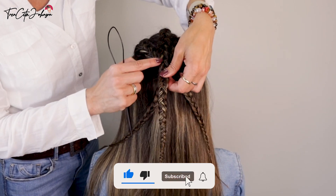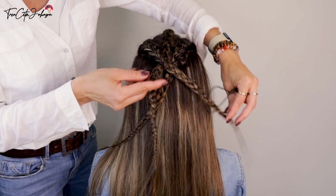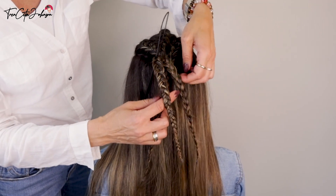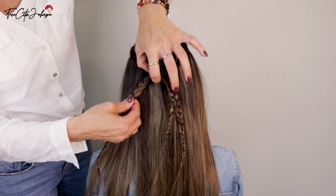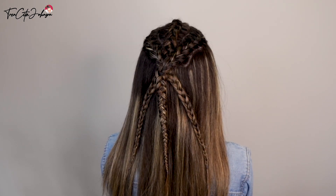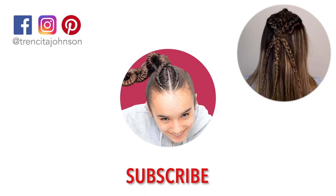Now I'm taking the middle braid and crossing the side French braids over it. I'm checking where they fall naturally, then pulling each to the opposite side. I'm using the topsy tail tool to make it easier to bring the end of the braid through — pull carefully and make sure the braid does not turn. And then we have this beautiful pattern! If you're new to our channel, please subscribe, give us a thumbs up, leave a comment below with any requests, and see you very soon — bye bye!